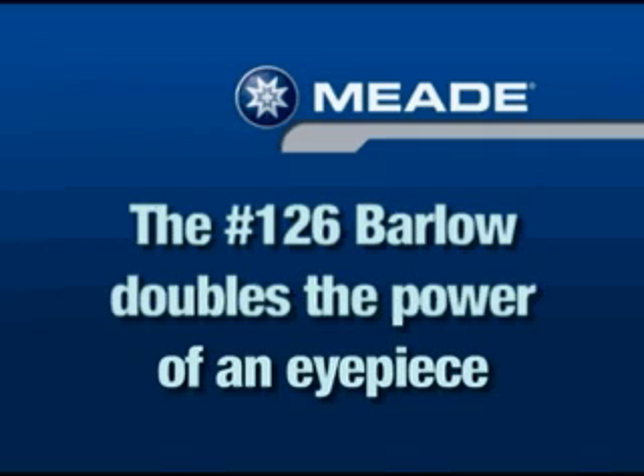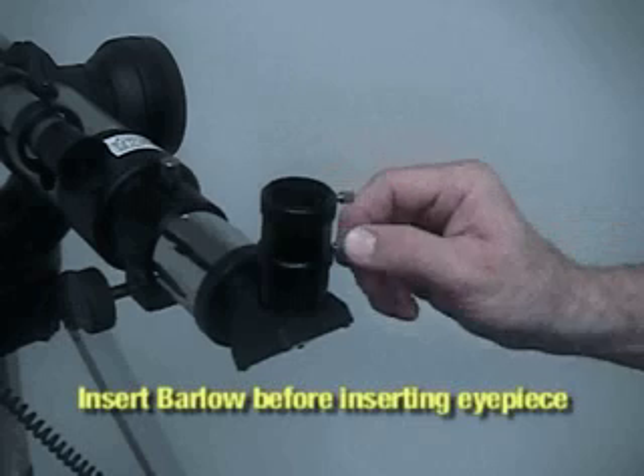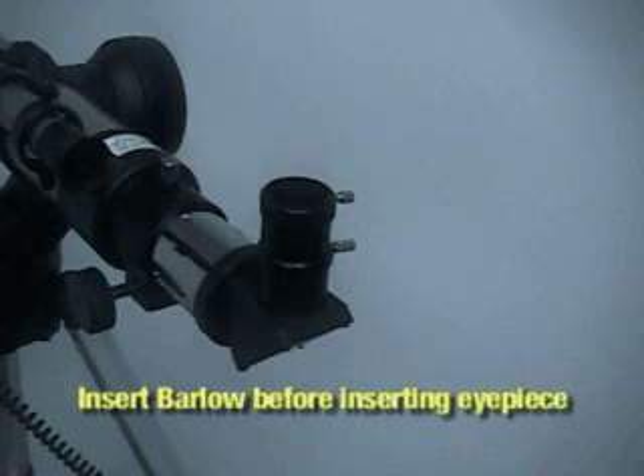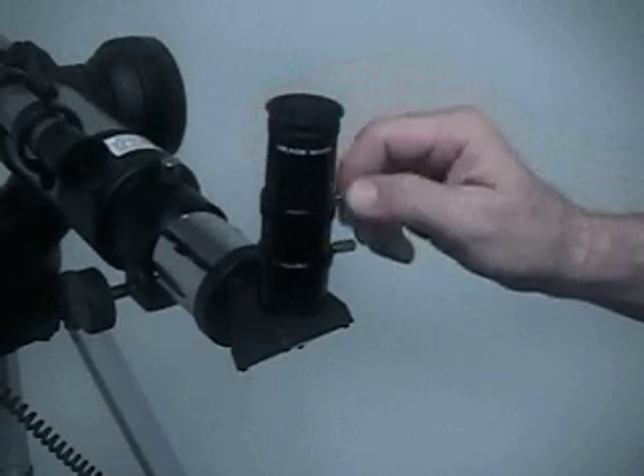In addition to the eyepiece, Meade also offers the number 126 Barlow lens. This can double the magnification of any eyepiece. Not only is this an economical way to double the power of your eyepieces, but if you do require long eye relief — as in the case of people with eyeglasses who suffer from astigmatism — you're going to want eyepieces that have at least 18mm of eye relief. When you use a Barlow lens, you don't sacrifice any of the eye relief, but you do get higher magnification.